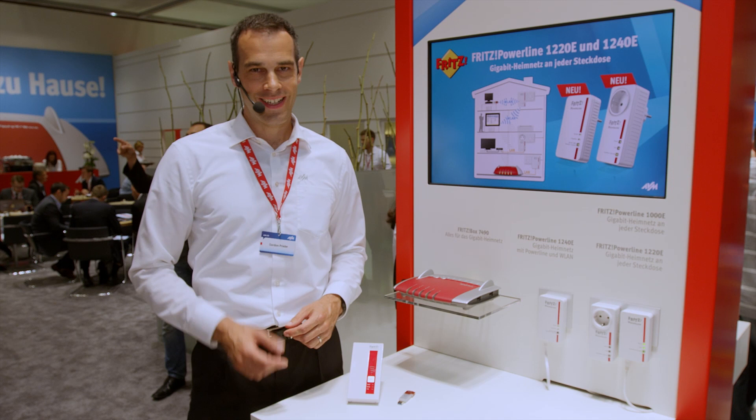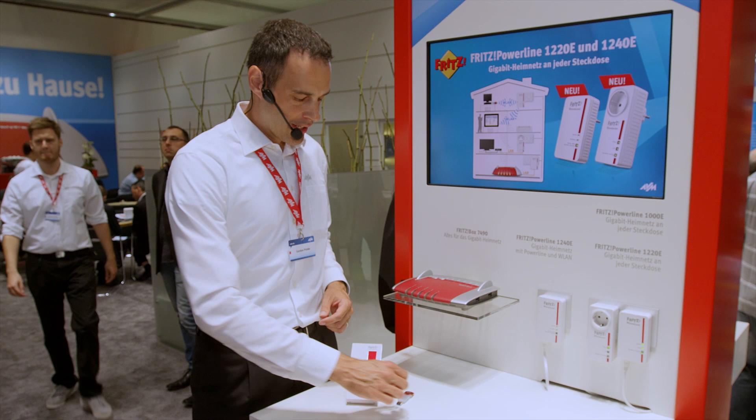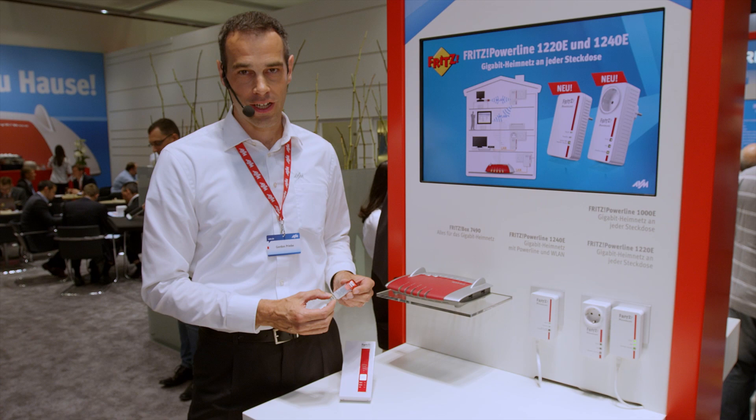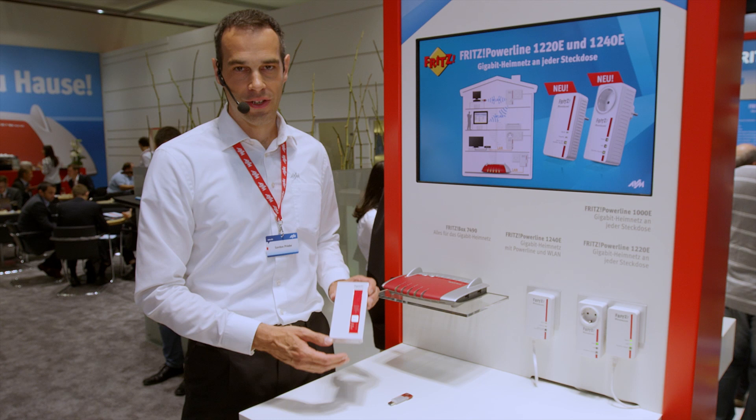Speaking of fast home networking naturally includes high-speed Wi-Fi. That's why we brought these two new products to IFA. First, there's the Fritz WLAN Stick AC860. It transmits with two antennas in the AC standard, achieving 860 megabits per second, and is perfect for upgrading a notebook with the new wireless AC.